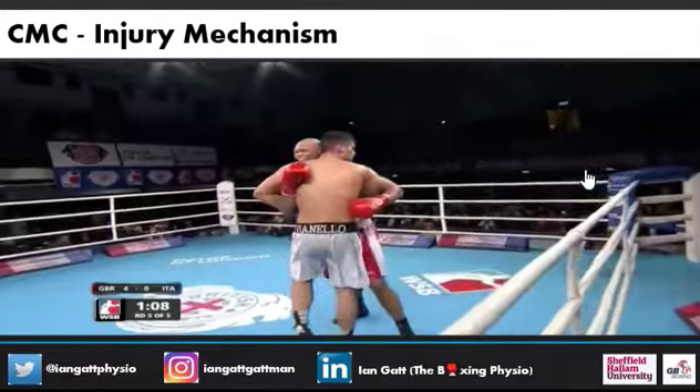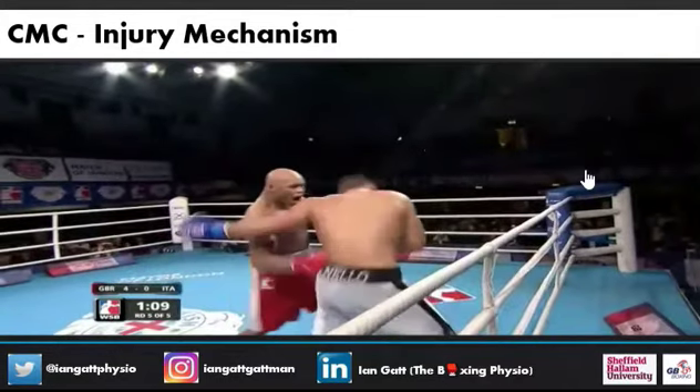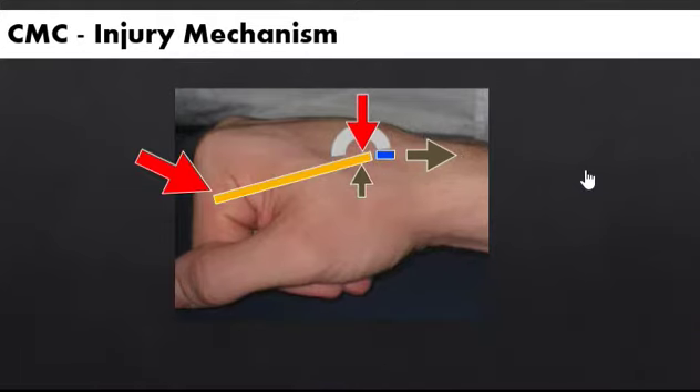Here is a mechanism of injury in a boxer. See the right hand as it impacts on the left hip of the opponent — the opponent is the one in white. What's happening there is as the wrist is impacting, you see in yellow the metacarpal bone. The CMC joint is between the yellow and the blue, and the blue is one of the carpal joints. When it hits, it twists and creates a ligament strain.